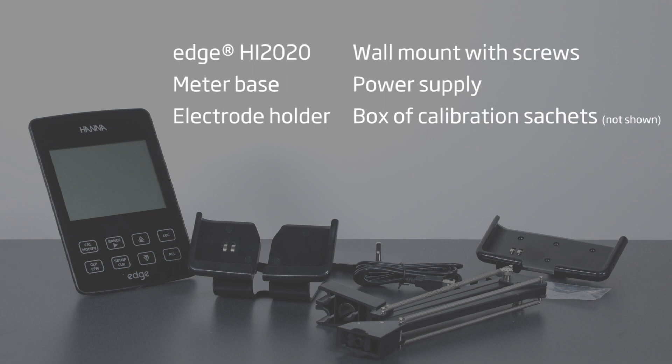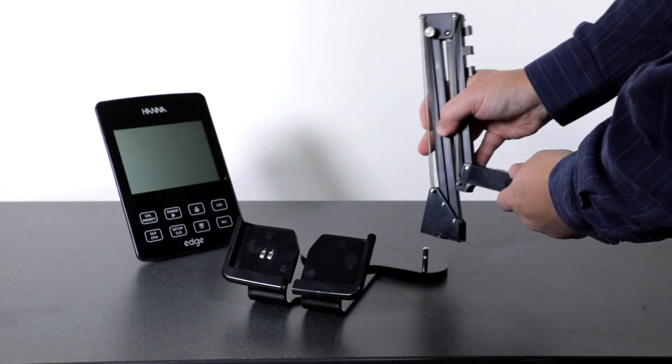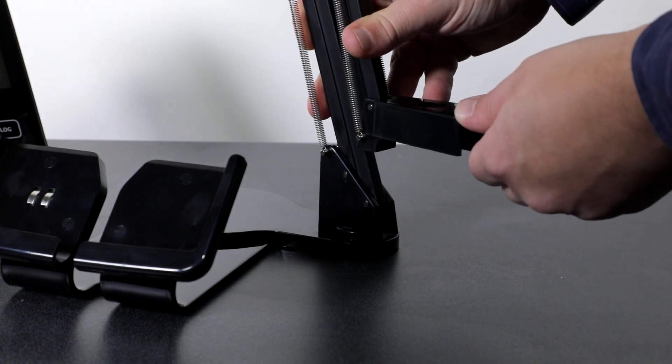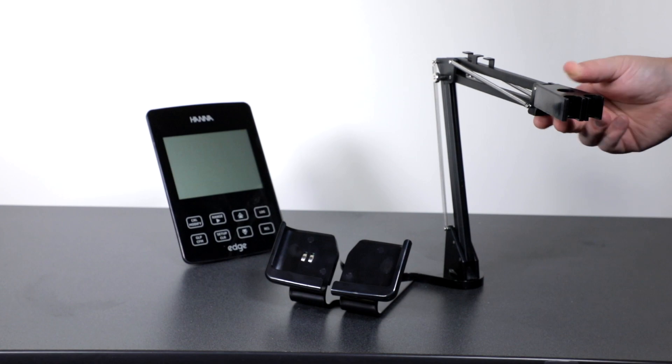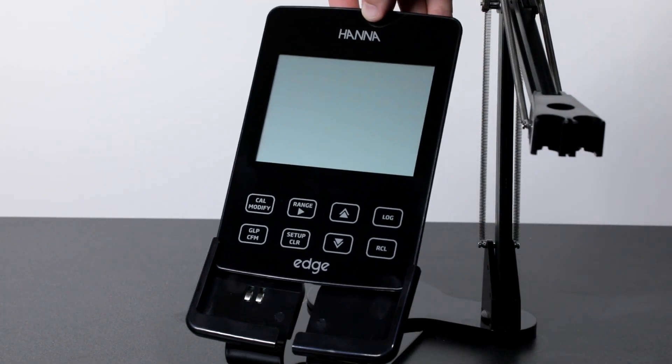Also included is the power supply and a small box of pH 4.01, 7.01, and 10.01 calibration sachets. To assemble the meter, place the electrode holder onto the pin located in the rotating section of the base, then put the meter into place.